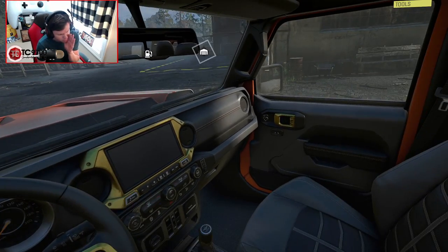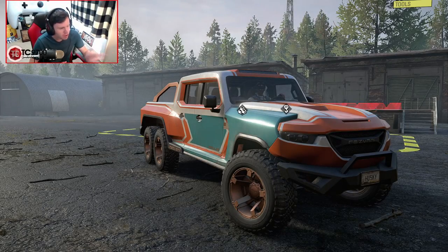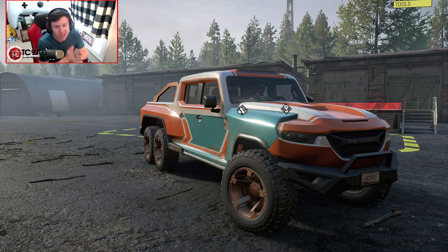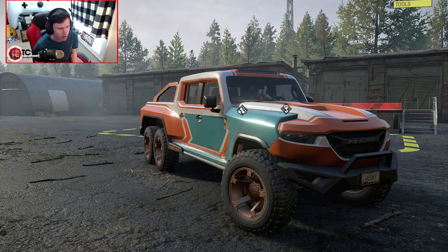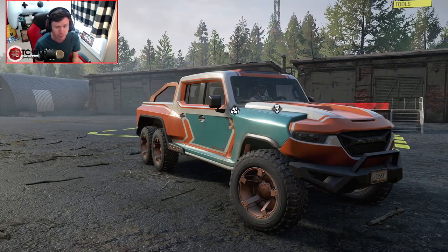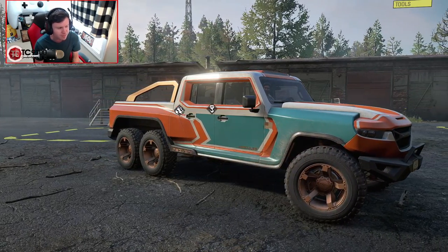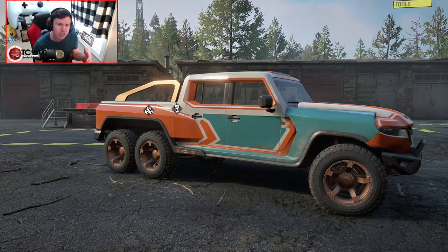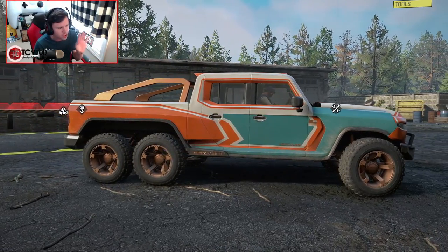It's a rebranded Jeep Wrangler interior, but don't worry about that, it's fine. Here it is, the Resvani Hercules 6x6, and yes, it is a DLC for $399 USD. But today we're gonna try to figure out whether or not it's worth the price of $399 USD. We're gonna take it through some challenges, we're gonna customize it, and we're gonna see how it fits into the already existing ecosystem of SnowRunner vehicles.